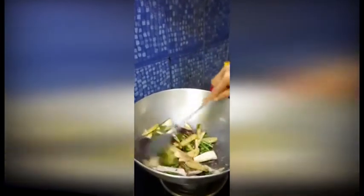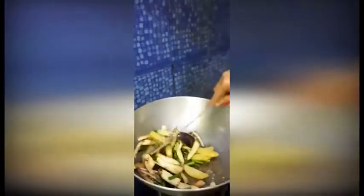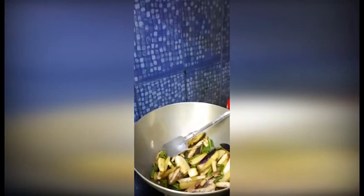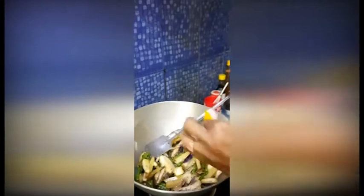Now we are using some salt. We have taken one potato, half a brinjal, 10 to 12 beans, and 2 raw bananas. How much salt is required depends upon taste, but although it is a sweet dish, there is no need to give too much salt. Now my mother-in-law is giving some salt into it to make it more delicious.